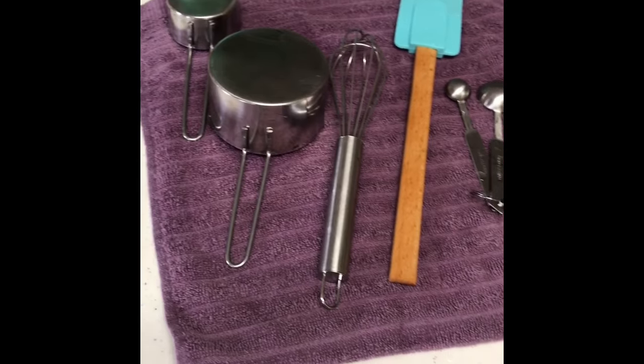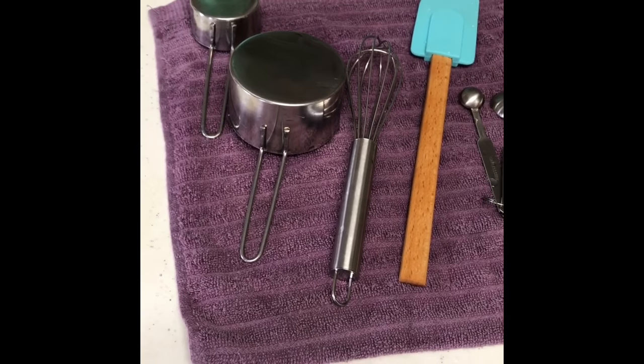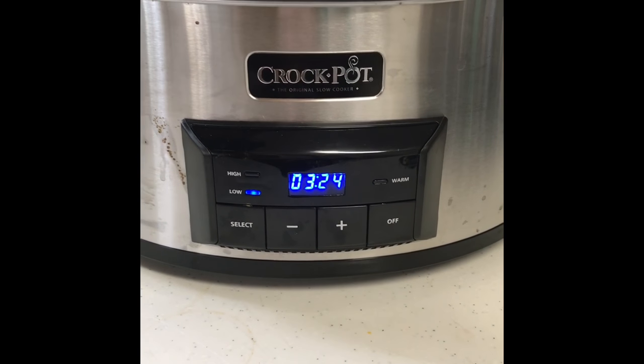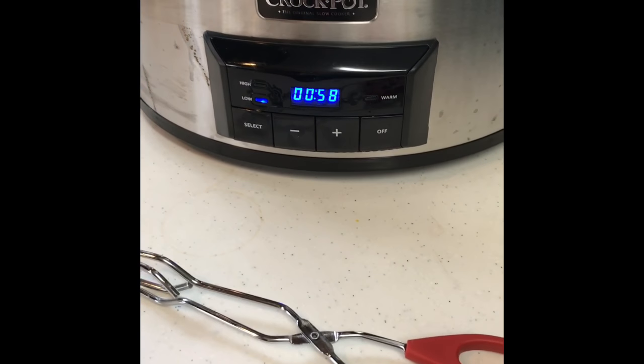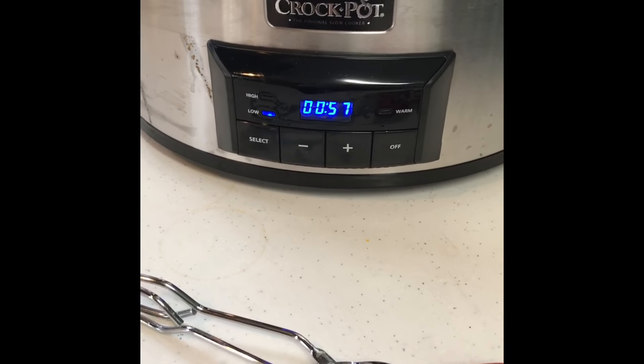I wanted to show what utensils you use for this recipe and how easy it is just to wash up and clean. So I decided to put it on 3 hours and 30 minutes and we'll see how that does. It's about two and a half hours in cooking — about an hour left.